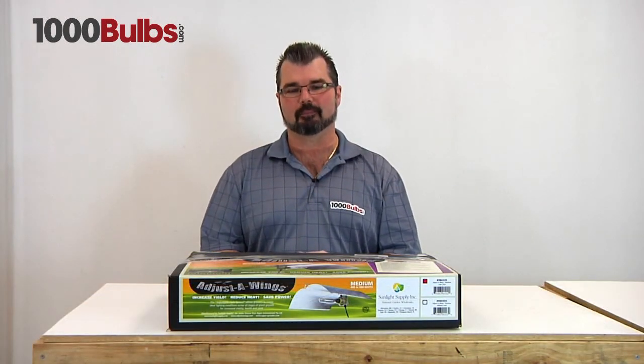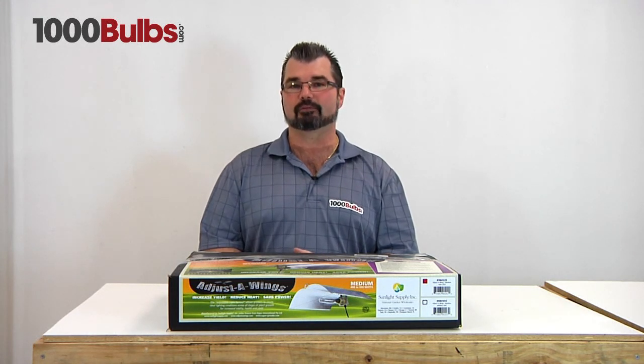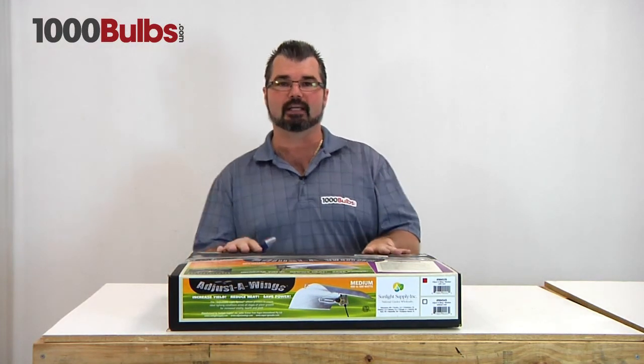Hello, welcome to 1000Bulbs.com. Today we're going to go over the Sun System Adjust the Wings Light Reflector. I'm going to go over some of the specs with you, take it out of the box so you can see how it's packaged, and put it together so you can see how to do that.